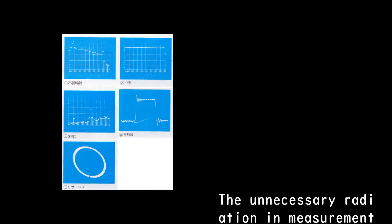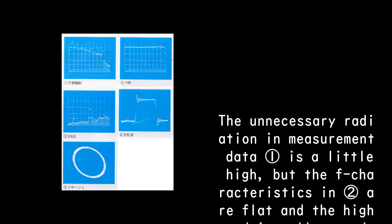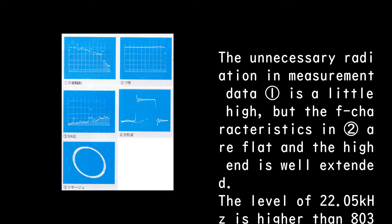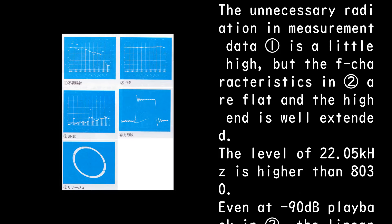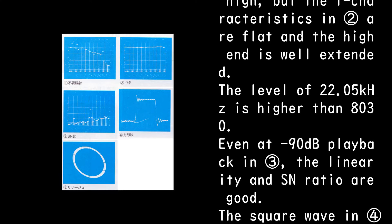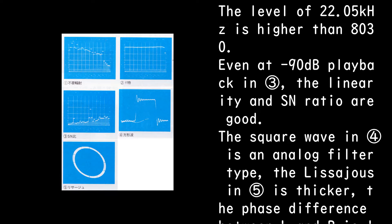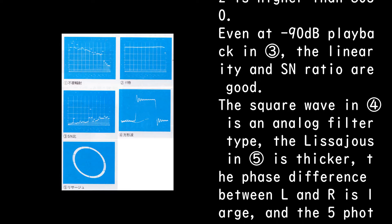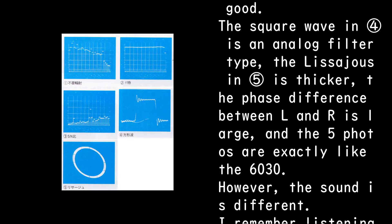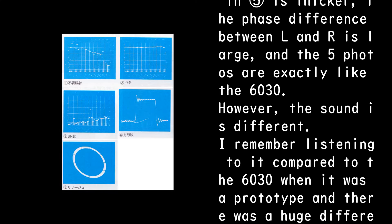The unnecessary radiation in measurement data 1 is a little high, but the F characteristics in 2 are flat and the high-end is well-extended. The level of 22.05 kHz is higher than the PD-8030. Even at minus 90 dB playback in 3, the linearity and SN ratio are good. The square wave in 4 is an analog filter type, and the Lissajous in 5 is thicker, with a large phase difference between L and R — the 5 photos are exactly like the 6030.